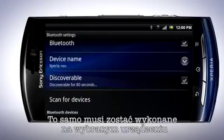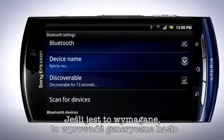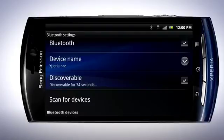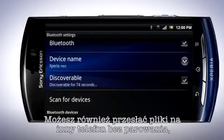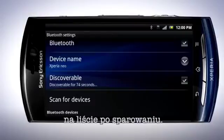Confirm the pairing request by tapping Pair. This must be done on the other device. Pairing other devices, such as a Bluetooth headset, works in the same way. If required, enter the generic passcode 0000 or 1234 to pair your headset with the phone. You can send files to another phone without pairing it, but pairing a device makes it easier to find in the list if you want to send files on a regular basis.